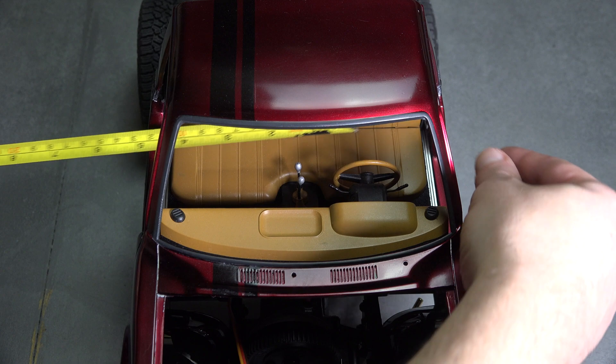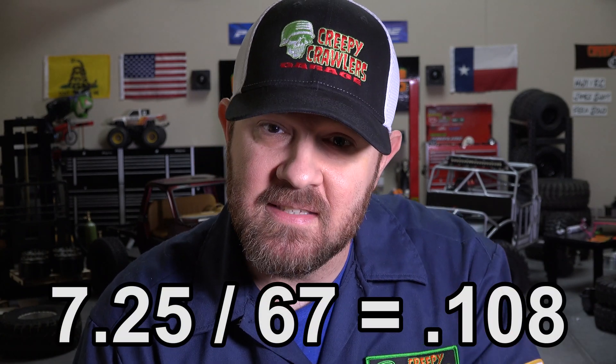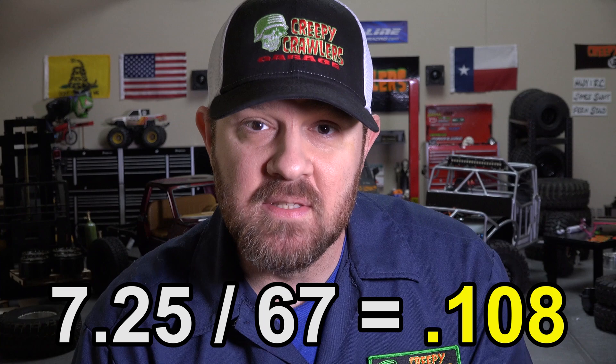Now it's going to get a little nerdy — how is all of this calculated? Let's use an example. The width of a Toyota Hilux, at least according to Google, is 67 inches. The width of my scale Hilux is 7.25 inches. RC Four Wheel Drive calls this 1/10th scale. What is it really, using this one measurement? Well, let's do the math. To find our ratio, let's divide 7.25 by 67, which gives us 0.108.